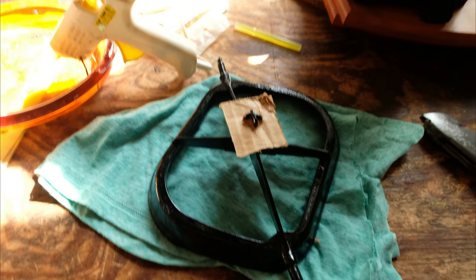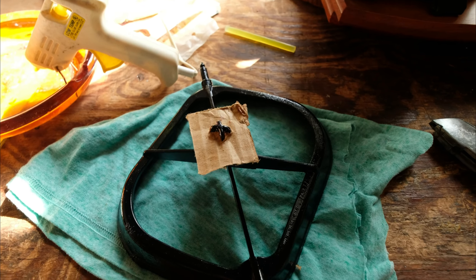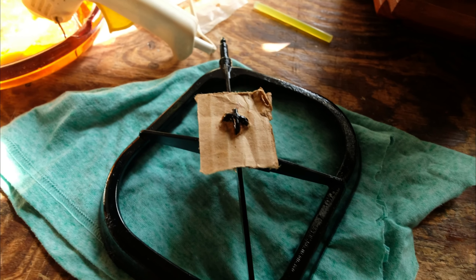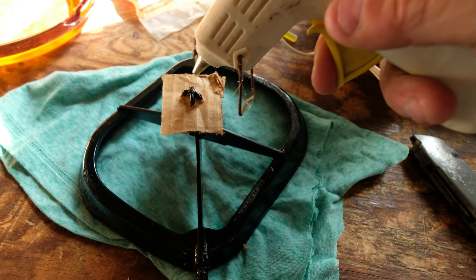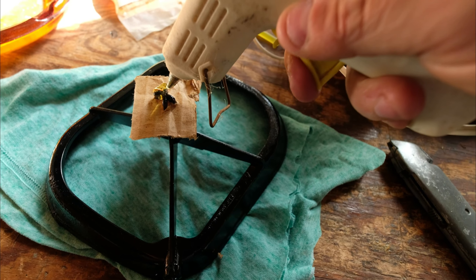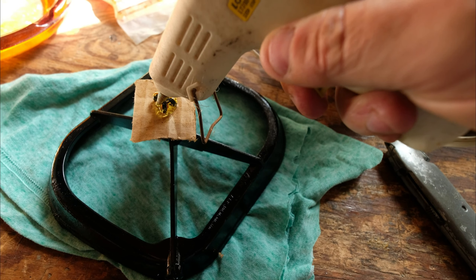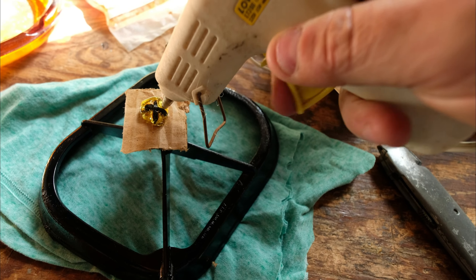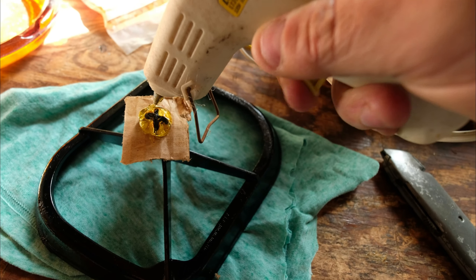Here's the air filter cage. I made a piece of cardboard and I put wheel bearing grease — just ordinary grease — on top of it. What I'm going to do is fill this up around here with hot glue and make my own little cage protector. I'm hoping with that grease I can pop it off if I have to.